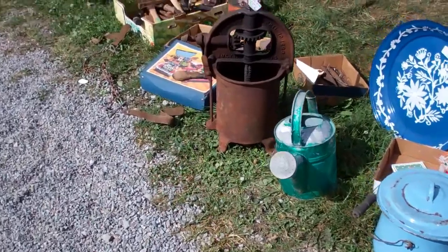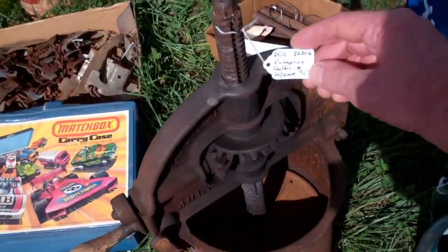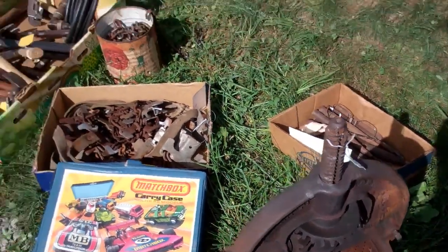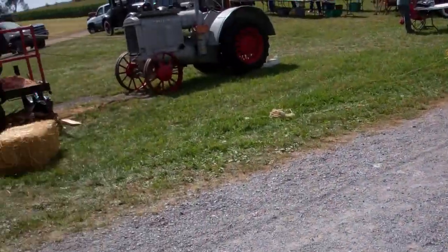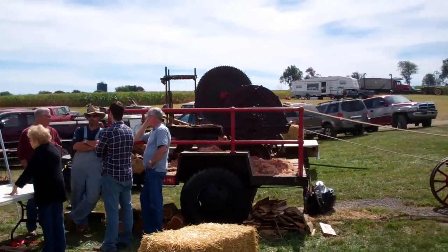Lard press. These things go for a good bid at an auction. $95 — that's cheap. I have one of those. This is a shingle mill; maybe if it's running I'll film it a little bit later.